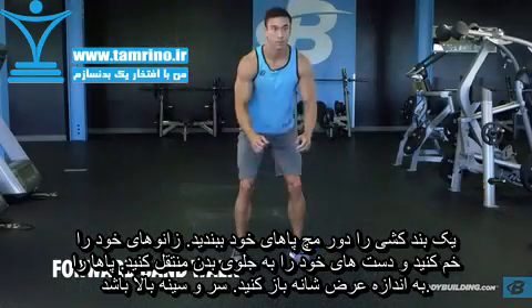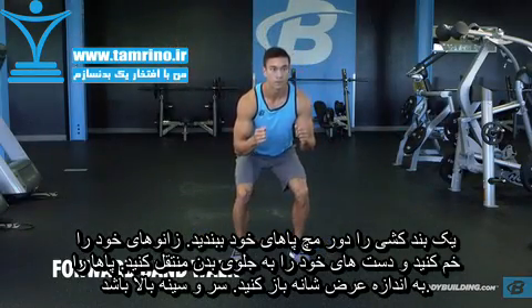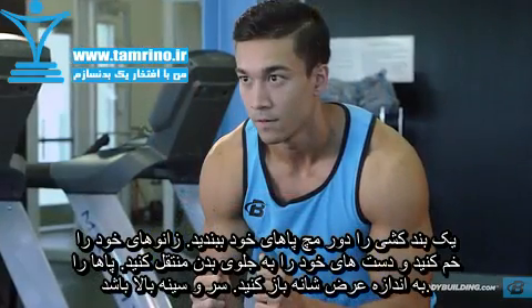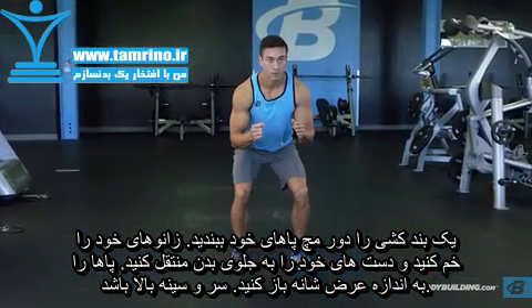With the band in place, assume an athletic standing position, with knees and hips slightly bent, feet shoulder-width apart, and the head and chest up. This is your starting position.